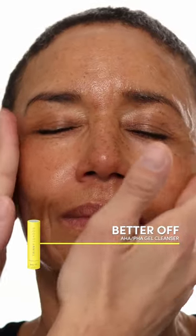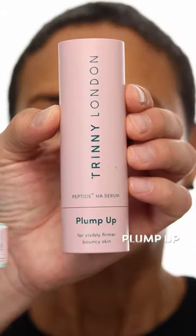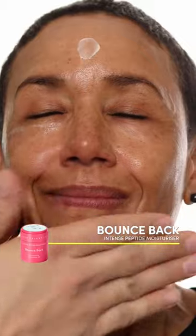Let me show you how to get glowy bouncy skin. I'm going to start off with Better Off Gel Cleanser. Then this is Tiptoe In — it's an exfoliator. Then plump up serum and bounce back moisturizer on top, and all the skin is prepped and glowy.